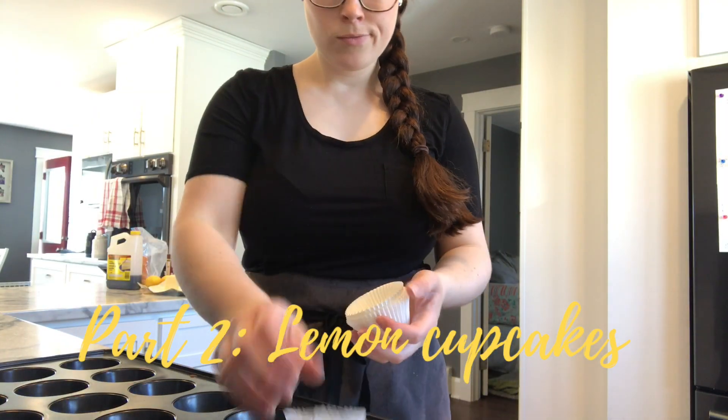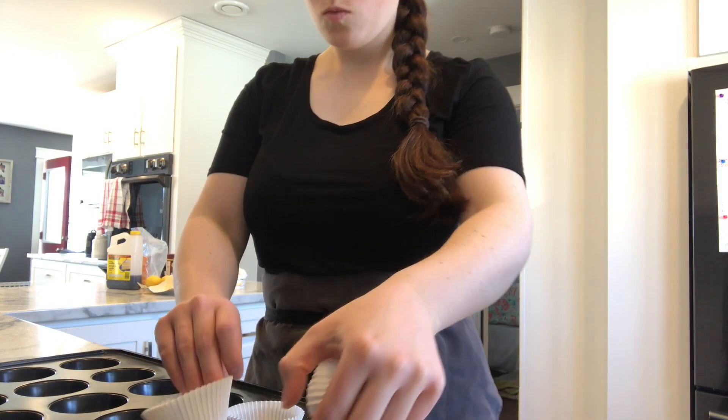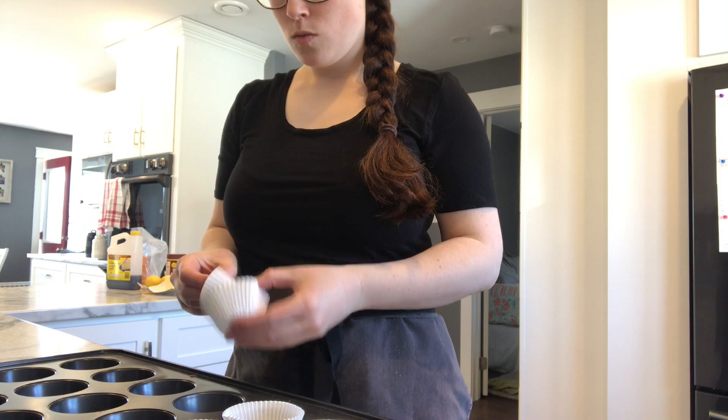The next step is the lemon cupcakes. Make sure your oven is preheated to 325 degrees Fahrenheit and get your baking trays ready.